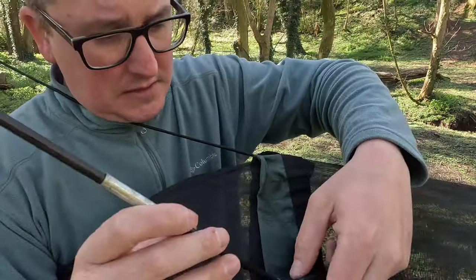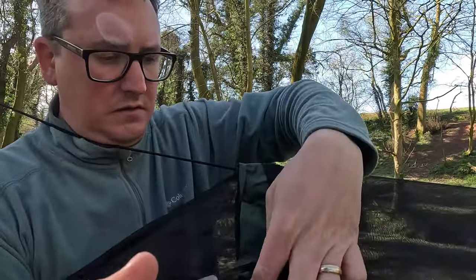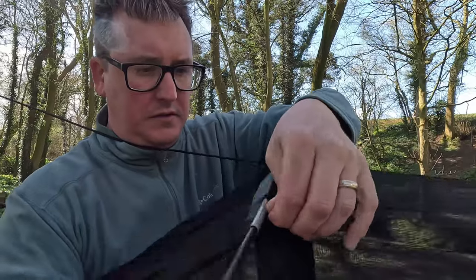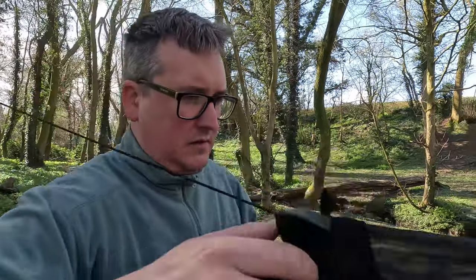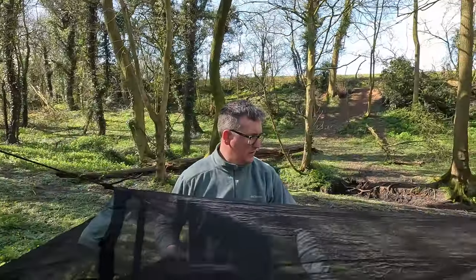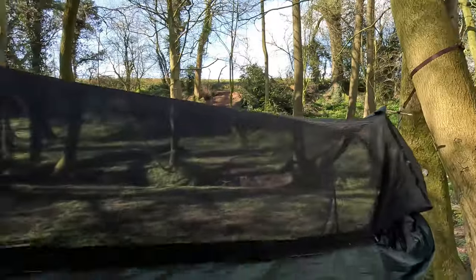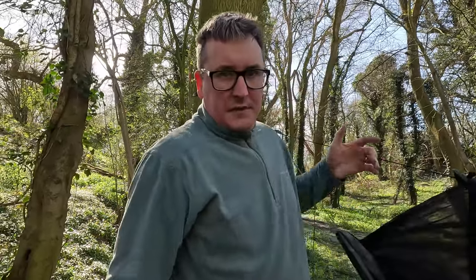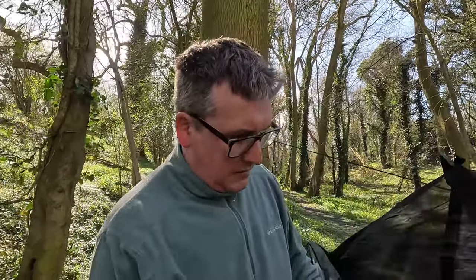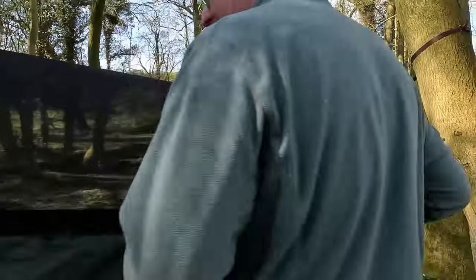That broken one is actually one of the two hammocks I'm giving away. So I was very wrong last time — this hammock is actually better than I thought. It doubles up as a bivvy bag, so you can lie on the floor with it. The compartment down here is for a sleep mat or anything else to keep you warm.